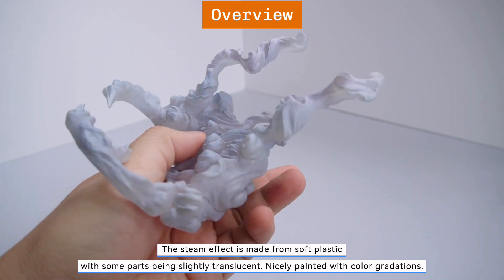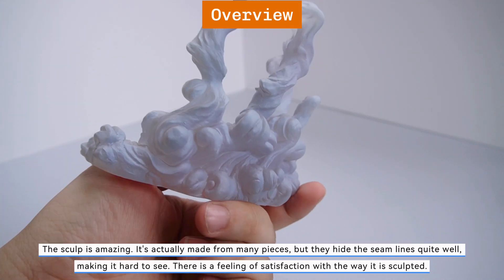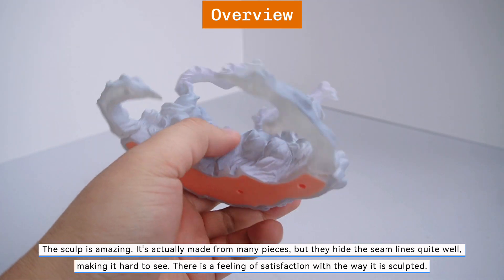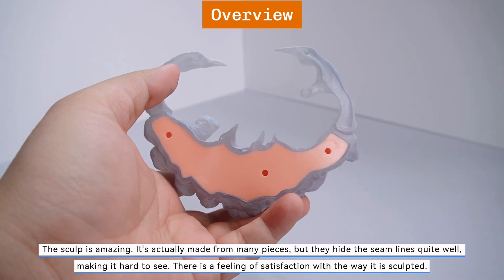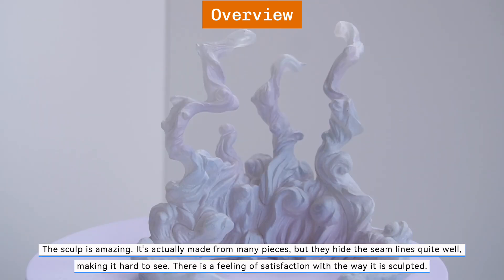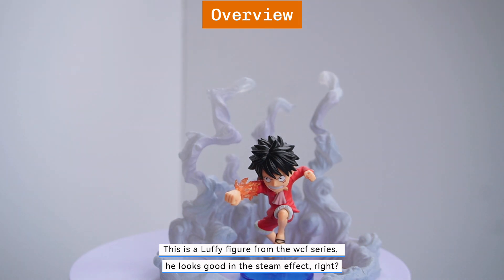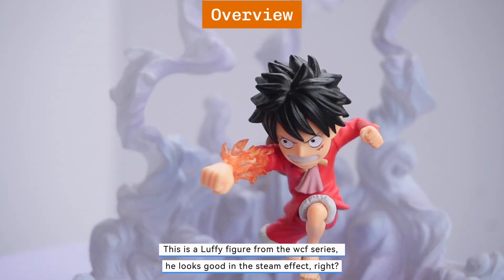The manga speed line effect looks good. The steam effect is made from soft plastic with some parts being slightly translucent, nicely painted with color gradations. The sculpt is amazing — it's actually made from many pieces but they hide the seam lines quite well, making it hard to see. There is a feeling of satisfaction with the way it is sculpted. He looks good with the steam effect.